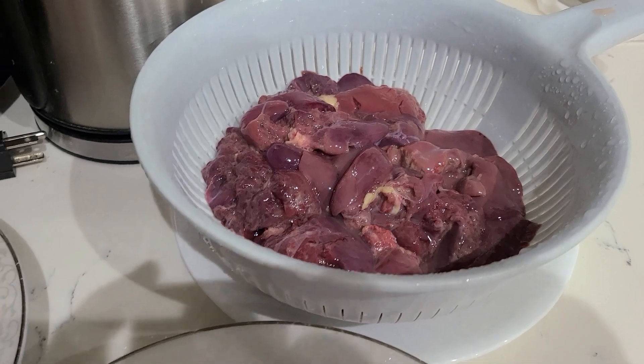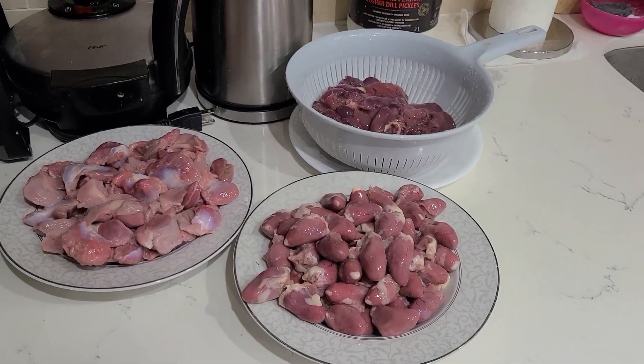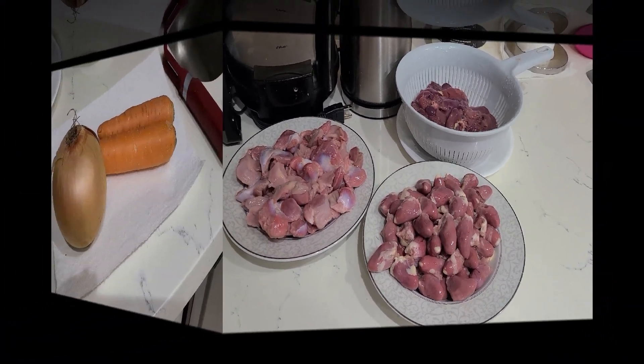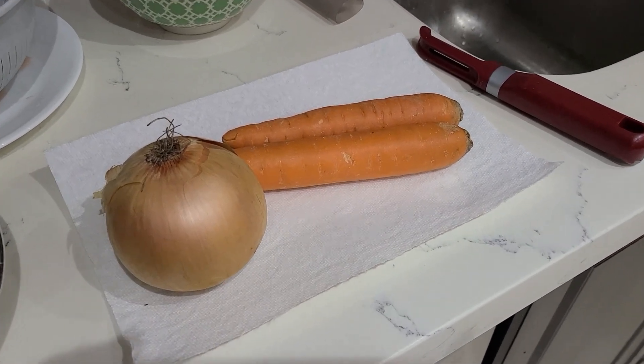First, all of this needs to be rinsed with cold water. It is necessary to check the liver and remove gallbladders, if any — otherwise the filling will be bitter. For the stuffing you will also need two medium carrots and one large onion or two medium ones.